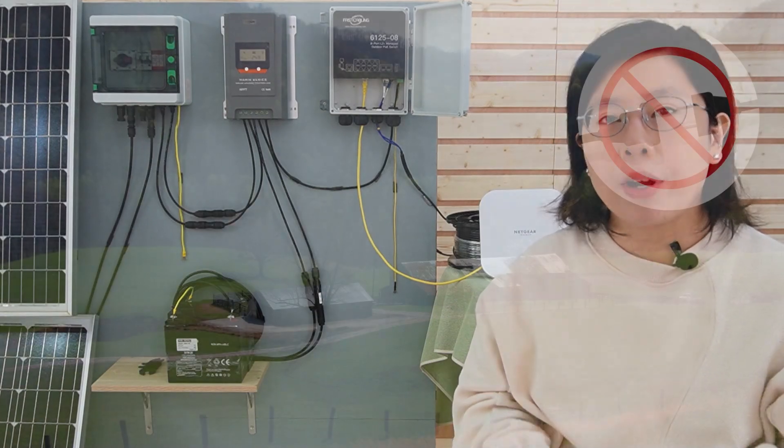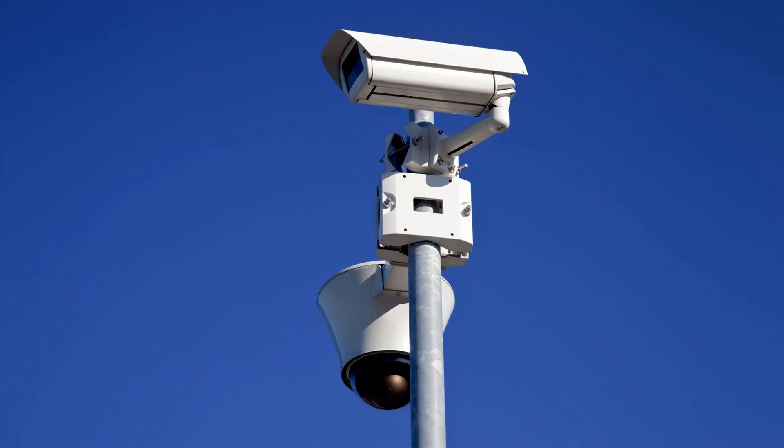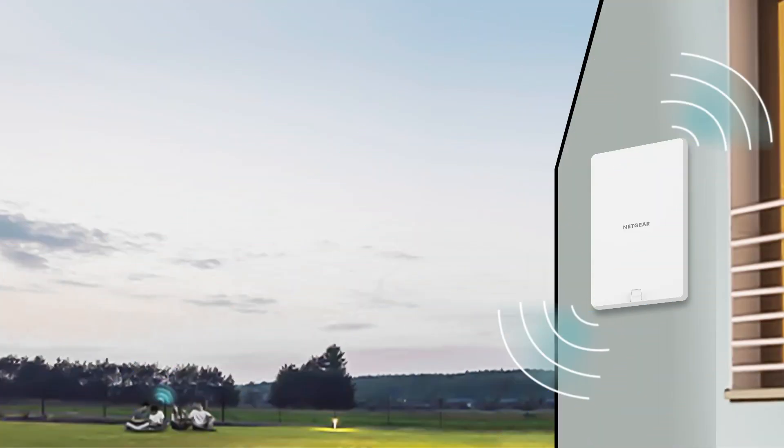When we want to enhance an outdoor environment with multiple devices, we often face the absence of a conventional electricity source in remote locations. We seek to harness the energy of the sun to power different outdoor devices, ranging from security cameras to wireless access points.